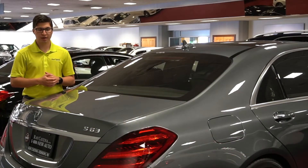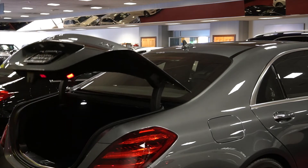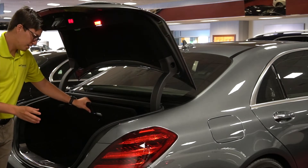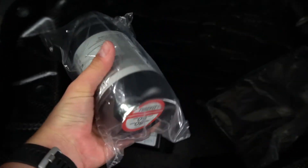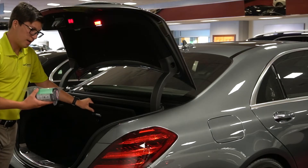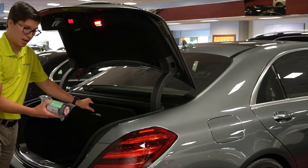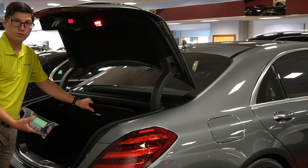In this S63 we actually have a tire repair kit. As you can see when I open up the trunk here, there is no spare. This car actually has a pump that comes with sealant. In the event that you have a flat, you can get out of the car, use the sealant by following the directions to seal whatever puncture may be inside the tire, and then use the included pump to pump it back up and take you to wherever you need to go.